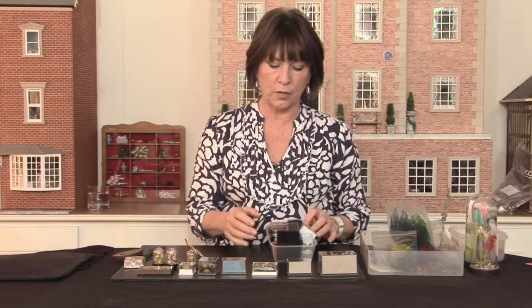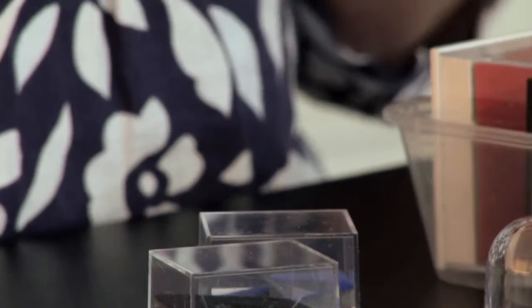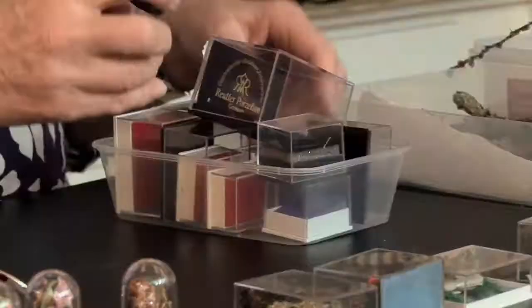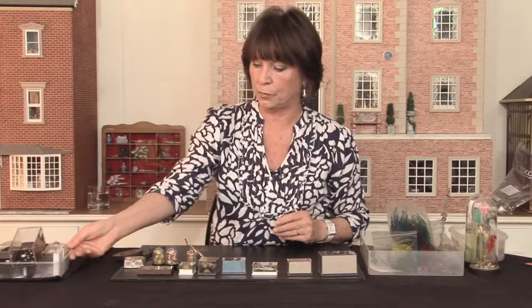Hello, nice to see you again. I'm here today for another of my top tips — well, I think they're top tips anyway. I bet you have a drawer at home, or a cupboard, or a box full of these — empty boxes. Over the years, people buy you presents in boxes which were full of lovely goodies. And I bet, like me, you think: what on earth can I do with them? Well, I got fed up with mine, so I decided to do something with them, and I'm going to show you what I did.